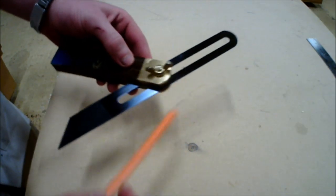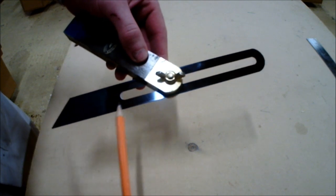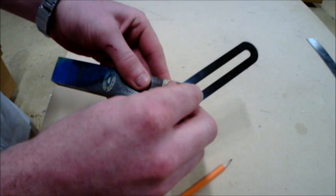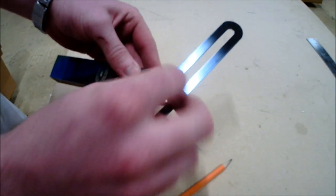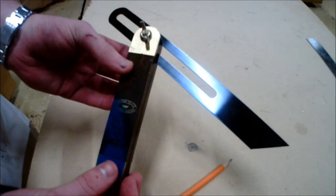On the blade there is a slot going down the middle. This allows the blade to be adjusted to different lengths depending on the piece of wood you are dealing with. As seen in the video, it can change to multiple different lengths.